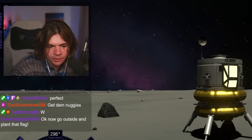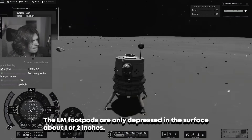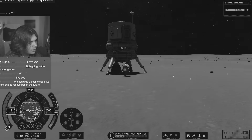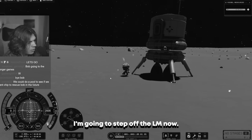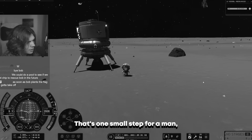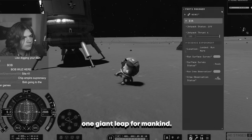Now go outside and plant that flag — we will do that. So we're leaving Bob. I'm going to step off the lander now. That's one small step for man... one giant leap for mankind.